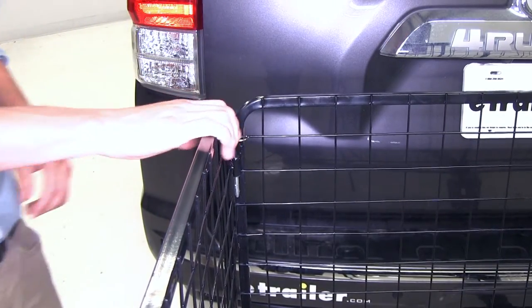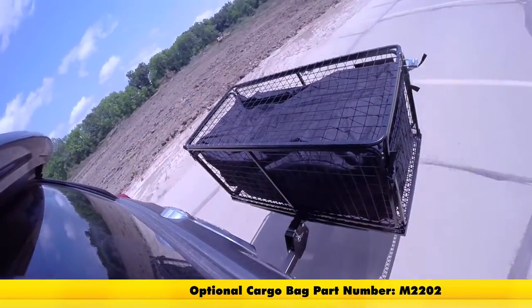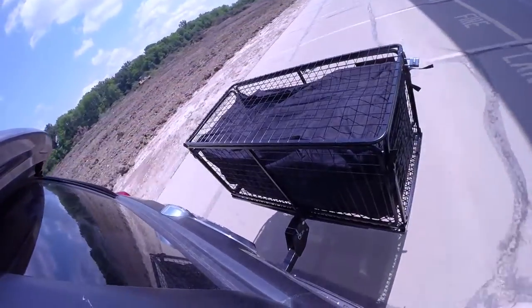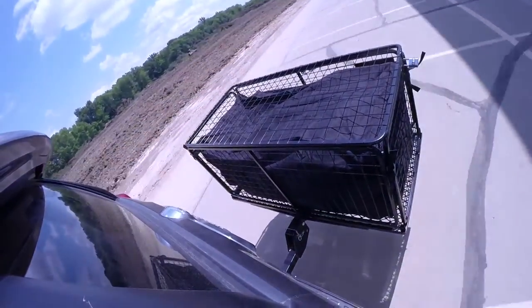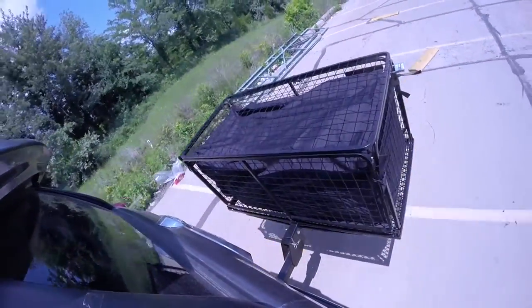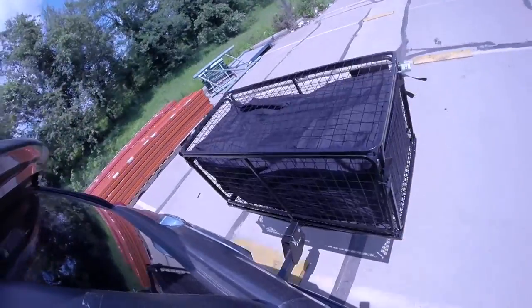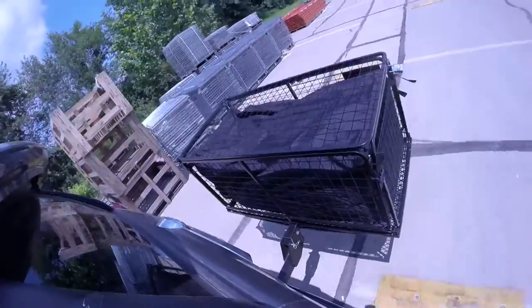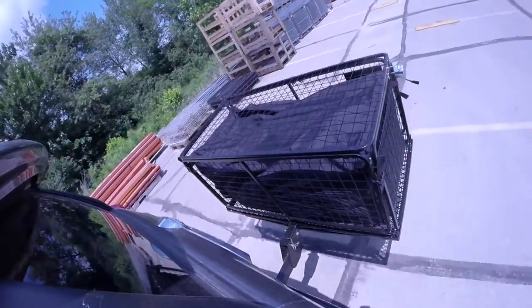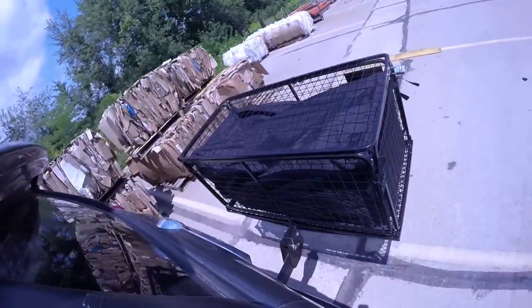Now with our CarPod secured, let's take it on our test course. First, the slalom — this shows side-to-side action such as going around corners or evasive maneuvering. Then onto the alternating speed bumps, showing a twisting action such as going over potholes or uneven pavement. Finally, the solid speed bumps, showing an up-and-down action such as pulling in and out of a driveway or parking lot.